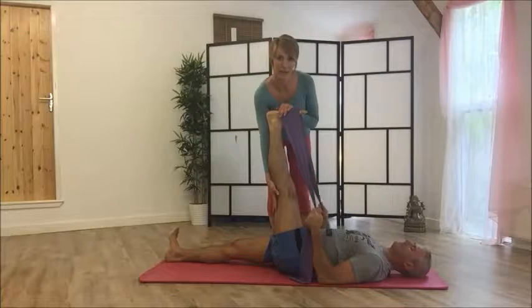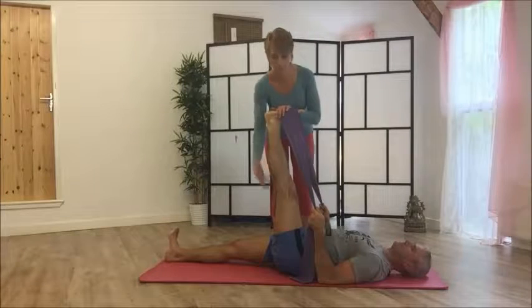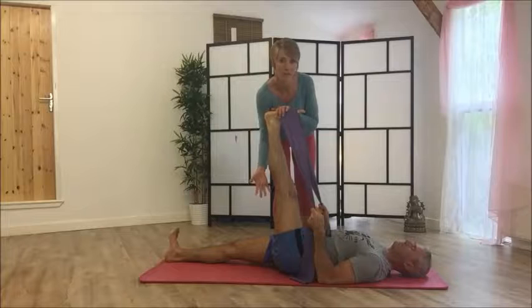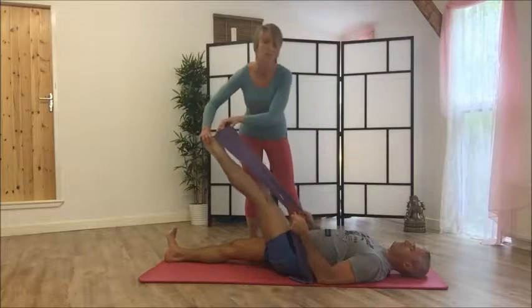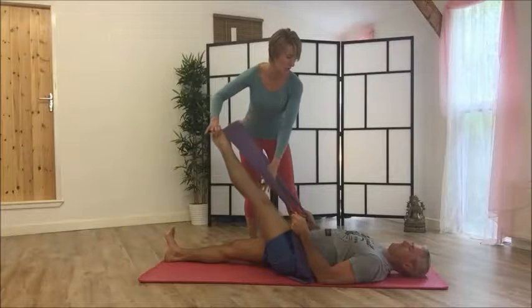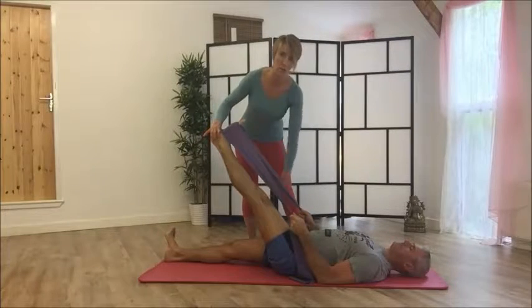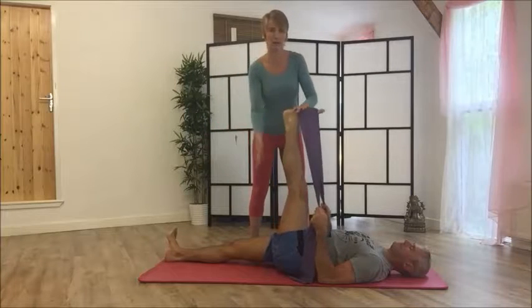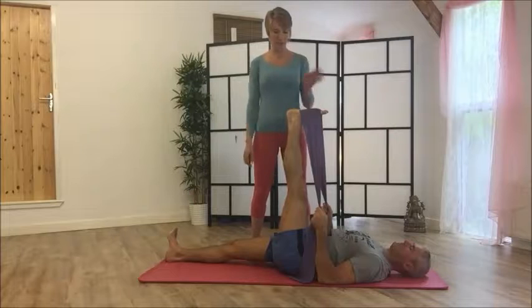Ideally you want to have a straight leg, but if you're really tight and need a slight bend, that's fine, providing you can feel the stretch. If you feel nothing, then the exercise is pointless. So make sure that even if it means taking the leg down a bit to keep it straight, you do that to get into the right position.